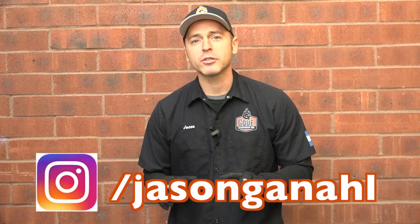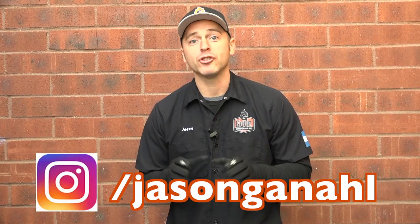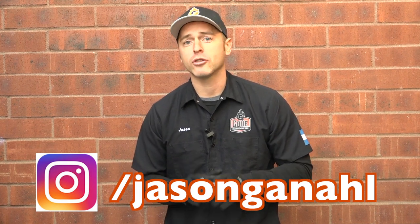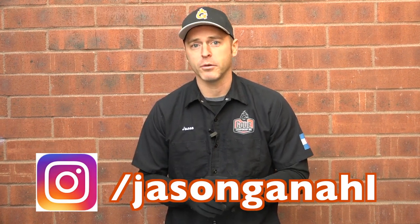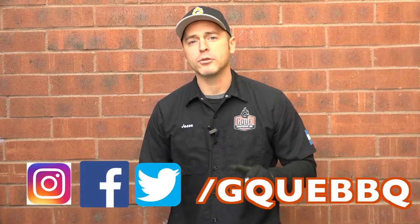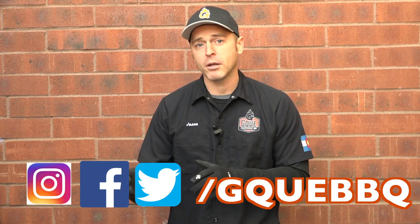The first time I ever saw someone make the Volcano Potato was Jason King over at BBQ Food For You. If you haven't been to his YouTube channel, go check it out — he does a great job making all kinds of creative stuff over there. He was the first person I saw make it, and now I've seen so many other people do their spin on it. Today I'm going to do my spin on it.